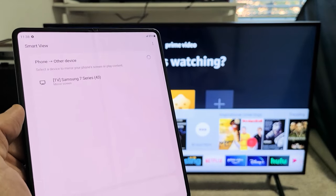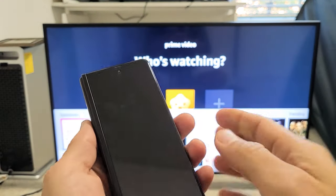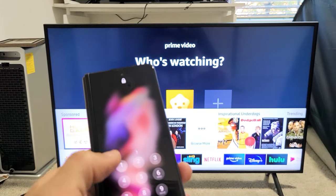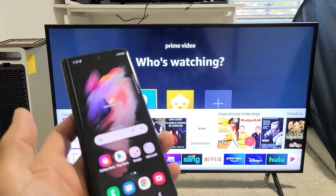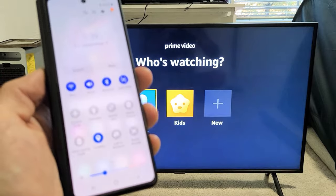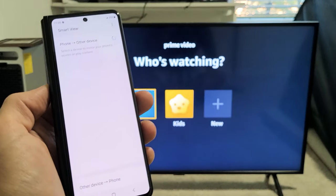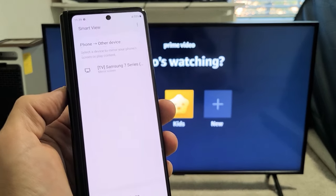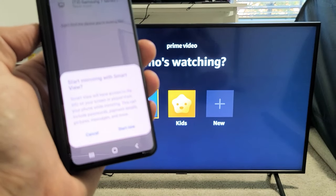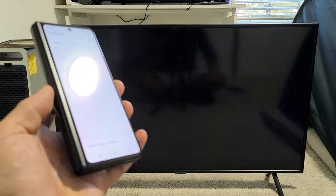Let me tap on Smart View and it should find my smart TV. This is a Samsung Series 7 and it's right here. Slide down, slide down again, and Smart View is here — tap on that. Let it find my TV. There it is: Samsung Smart TV. Tap on that, and we get a message: 'Start mirroring with Smart View.' I'm going to tap on Start Now and give this one second.